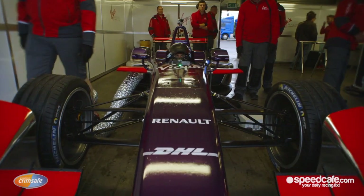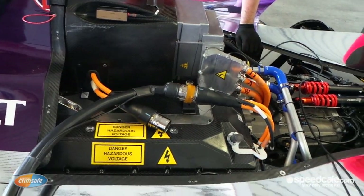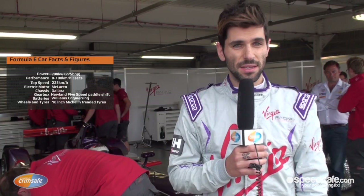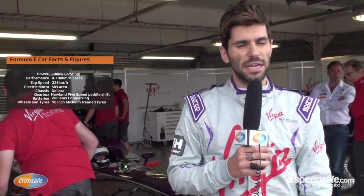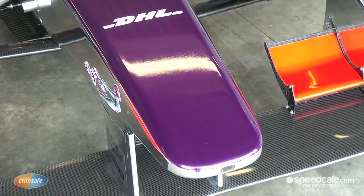Hello, this is Jaime Agatswari. Welcome to Crimsafe Talking Tech and I'll show you now my Formula E car. It's very different to what we're used to drive, obviously, because you don't have an actual petrol car engine sound and you need to rely on feeling, on speed, and this is actually not easy. But we have some tools that can help us, like the brake regen map and obviously the brake regen paddle.